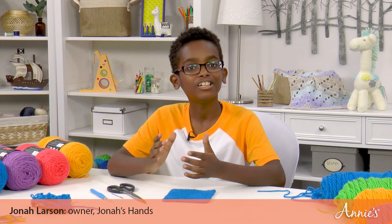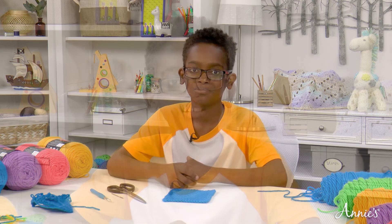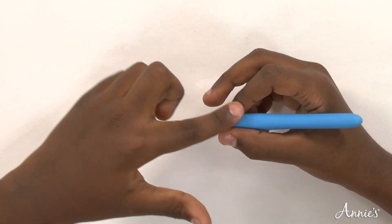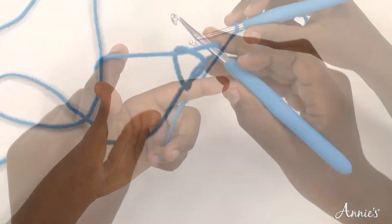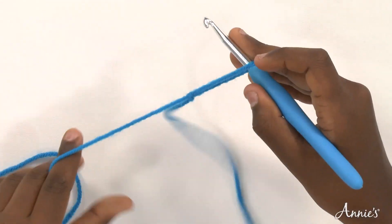Hello crochet friends! It's me Jenna Larson and welcome to Quick Stitches and Tips with Andy's Creative Studio. Today I'm going to teach you how to work the single crochet stitch. If you watched lesson one, you know how to hold the hook and yarn, remember how to make a slipknot, and work the starting chain stitches.